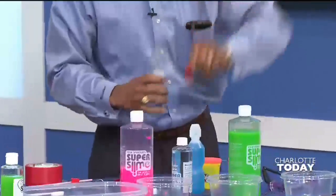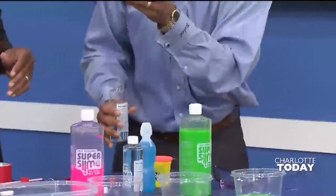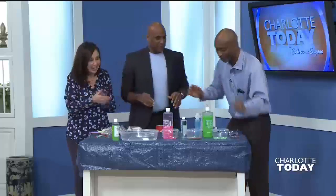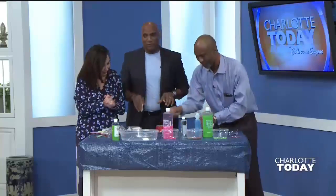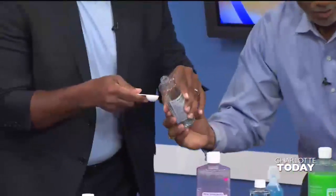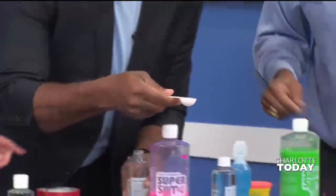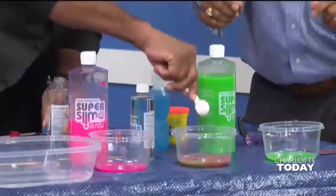I got a little bit for you too. Science is not just for boys — it's for girls as well. I want you to take just a teaspoon of this and pour it into either one of those containers that you want. A teaspoon of this? Yep. And what is this? Do we need to tell people what this is if they want to make this at home?